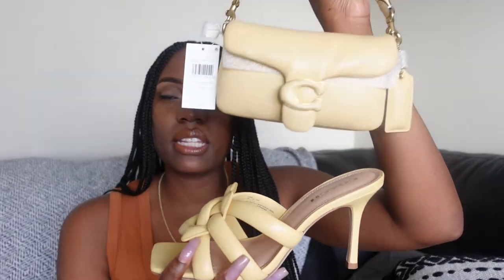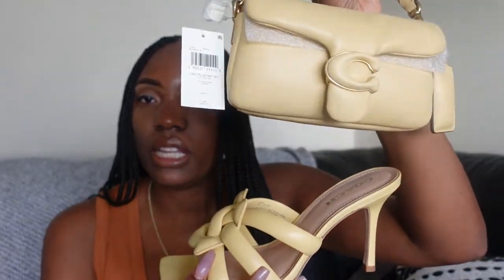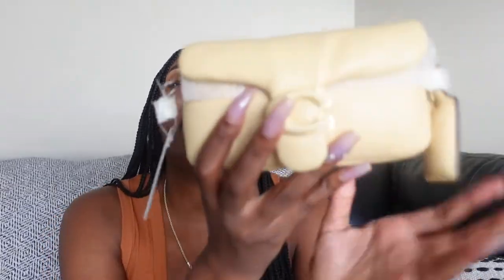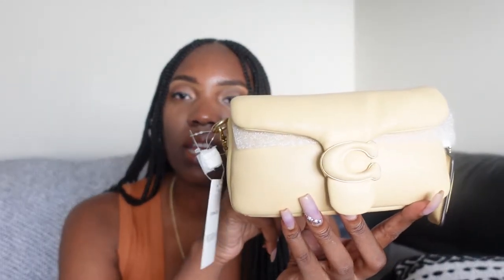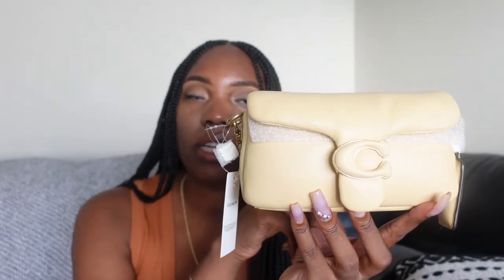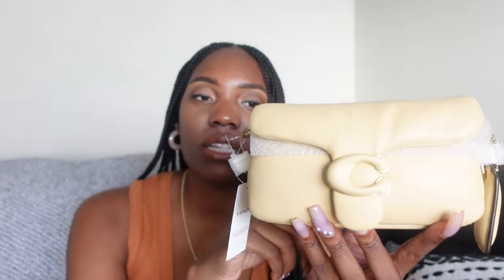I saw a TikTok of both the shoes and bag paired together and really loved that combination. I started searching online and found the bag at Coach's online outlet on sale. It retails for $395 and I got it for $170. I noticed the price fluctuates — a few days before I purchased it, when I was out of the country, it was around $150, so if you wait you might be able to find it cheaper.